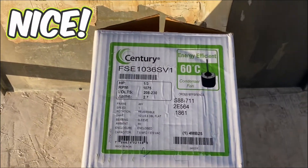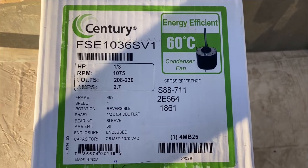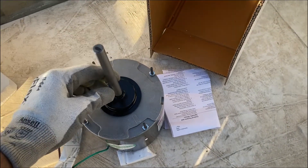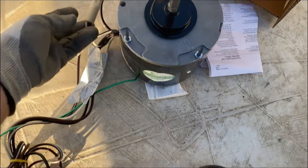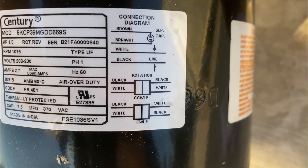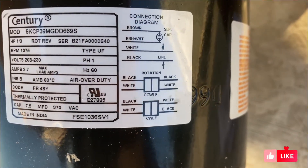I was able to find an aftermarket motor. Checking the shaft, make sure it didn't get damaged in shipping. It comes with a wiring schematic that shows you how you can reverse the direction of the fan rotation. There's also a wiring schematic showing where to hook up the capacitor to what wires.